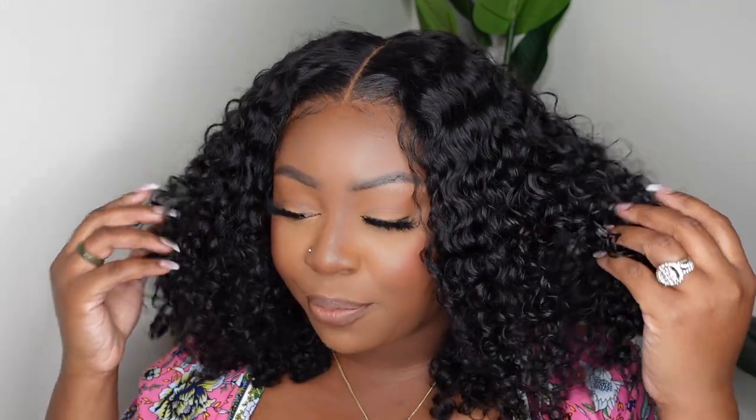Hey girls, welcome back to my channel, I'm Ashley. Thank you so much for tuning in. Today is Resurrection Day, aka Easter, so happy Easter if you celebrate. Today I'm going to head out with the family for dinner. We spent the majority of the day together as a family — did the Easter egg hunt in the backyard, opened Easter baskets — but I wanted to take some time for myself to do my hair before we go out to dinner.